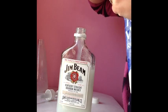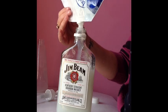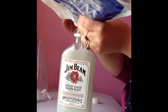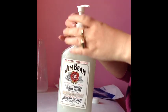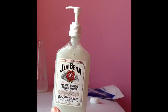Now I'm just topping up the soap with some extra to make it full. Once it's full, you want to pop your dispenser back in and you're pretty much done — voila! Wasn't that easy?